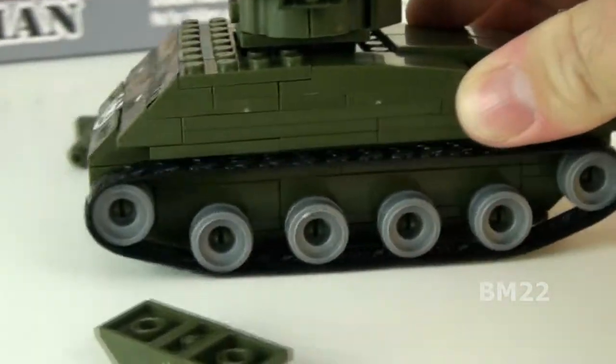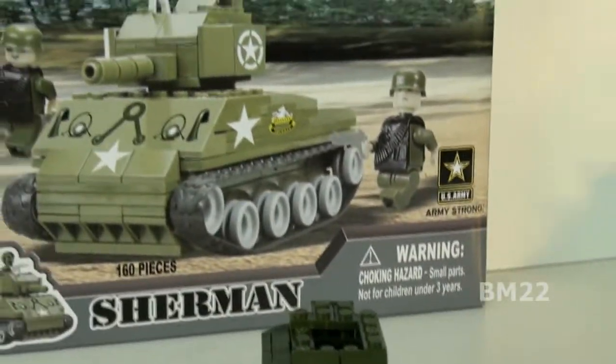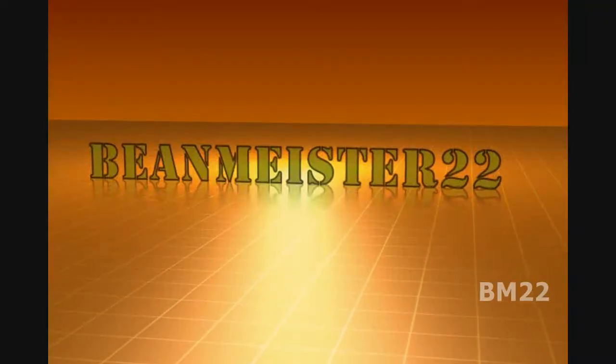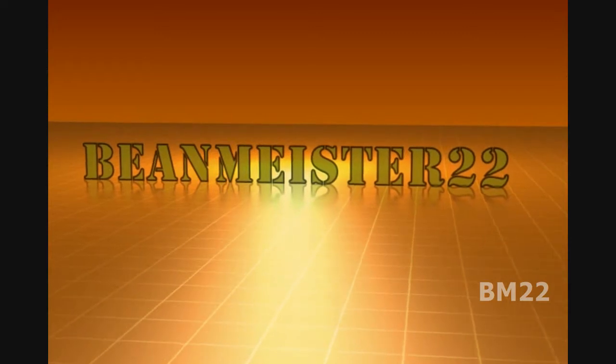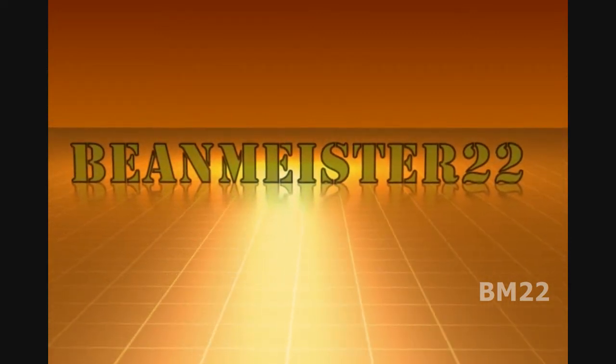Tell me what you think. Have you ever had a Best Lock set? Have you ever had a Best Lock set that didn't have a bad, missing, or broken part from the factory? I haven't — I'll tell you that right now. Leave your comments in the comments section. And as always, thanks for watching. Bean Meister 22, the most dangerous man on YouTube.